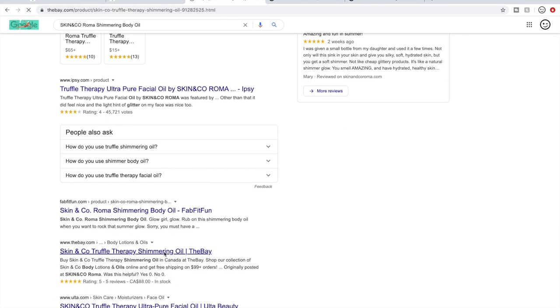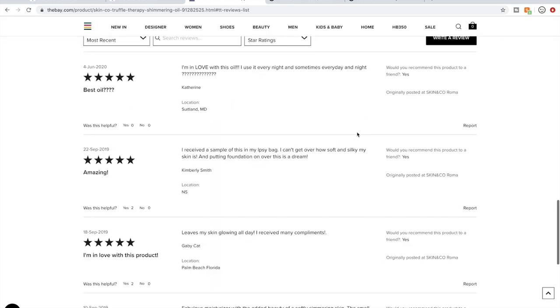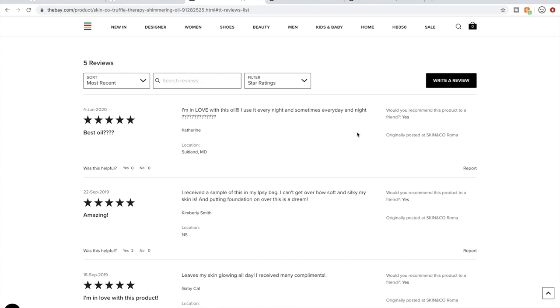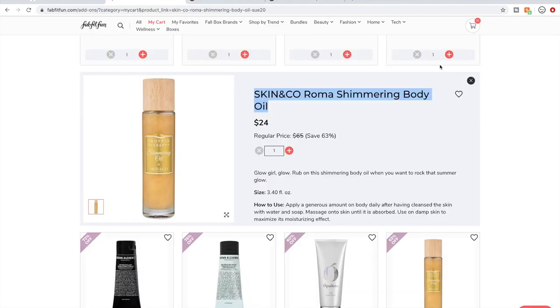On the bay.com — five reviews, solid five out of five stars. Reading: "I am in love with this oil. Leaves my skin glowing all day. Fabulous moisturizer. The smell is divine." So I want this one too. Maybe I'll go for this one over the Opalins.